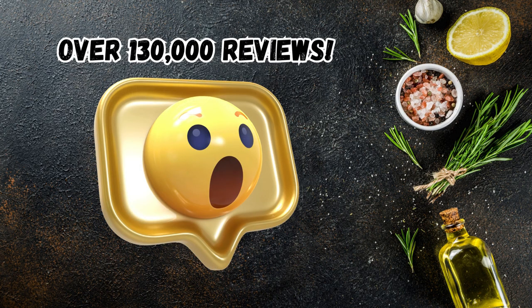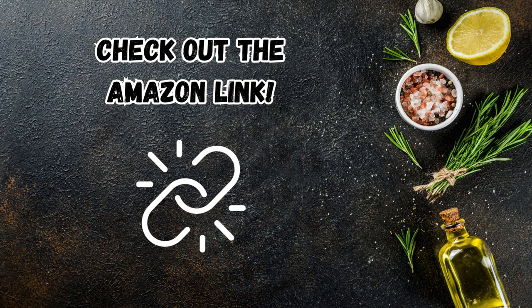With over 130,000 glowing reviews, you know this thermometer is the real deal. Check out the Amazon link.